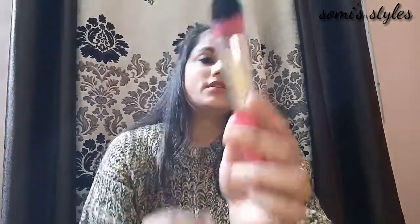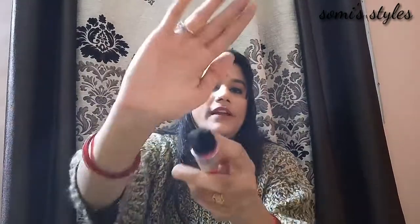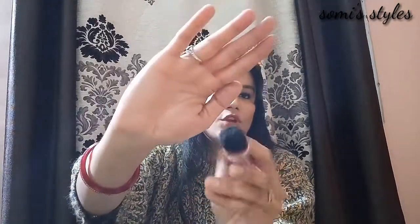The next brush is this one — it has a pointed shape. We use this brush for concealer, specifically for the under-eye area. We use concealer with this brush.